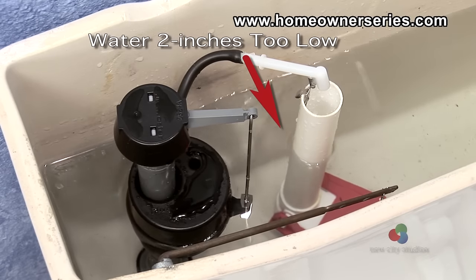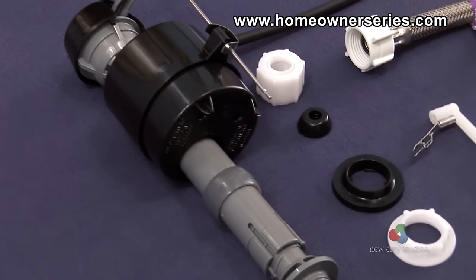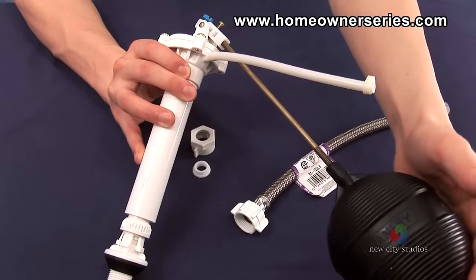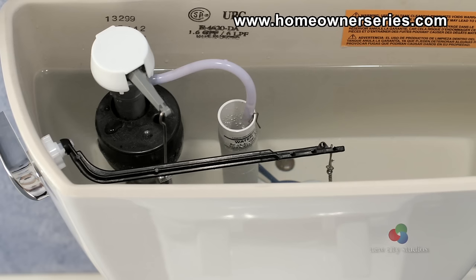First, check to see if the tank is filling with enough water to flush the toilet. Sometimes the fill valve or ball cock supply valve are adjusted too low, so the tank does not fill up with enough water. If this is the case, generally the respective valve can be easily adjusted to fix a two-flush problem.